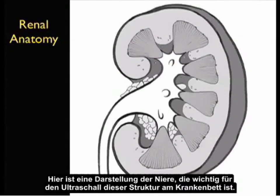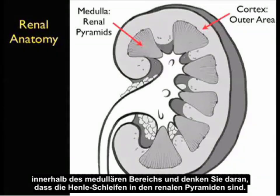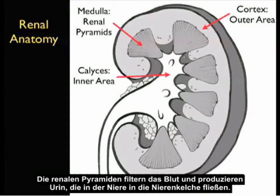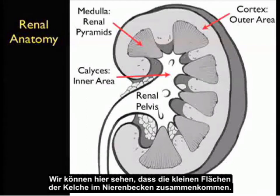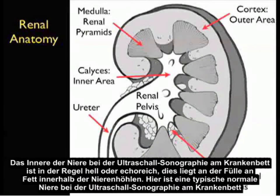Here's an illustration of the kidney important for bedside ultrasound. Recall the outer area of the kidney — the cortex — and interior to the outer cortex we see the medulla. Notice several renal pyramids located within the medullary area; the loops of Henle are oriented inside the renal pyramids. The renal pyramids filter blood and produce urine, which flows into the calyceal area. The small calyces come together to form the renal pelvis, which continues as the ureter inferiorly into the bladder. The interior of the kidney has a bright or hyperechoic appearance on bedside sonography due to the abundance of fat within the renal sinuses.